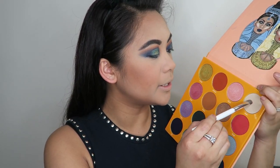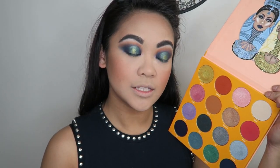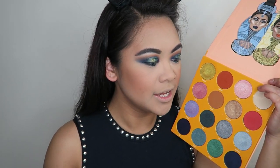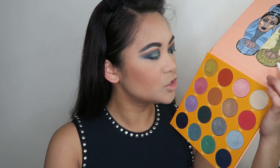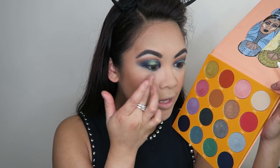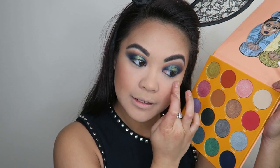I need some brightness under my brows, so I'm going to take some of that shade Kessie and brighten up the under-brow area — that's such a nice brow highlight. I also want a little bit more brightness under the eyes. The LA Girl pro powder I used to set my concealer cancelled out the brightness from the lighter concealer, so I'm gonna take some of the shade Kessie and see if that brightens up the under eyes, since it works so nicely as a brow highlight.